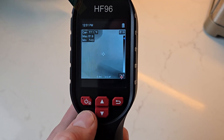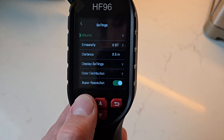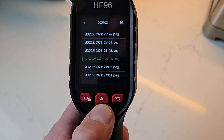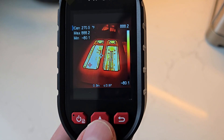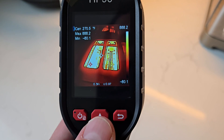Now let's go into the albums. I'll hit the power button and then select albums. Hit the power button again and you can see the folder and all of the different images that it took. We'll select one of these — there's the toaster. It has all the statistics on there of the temperature that it captured.